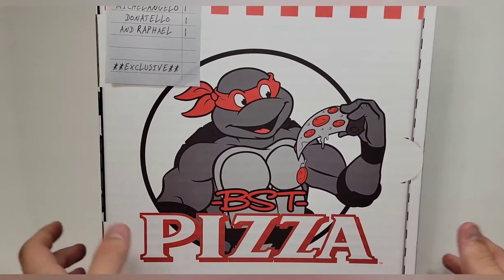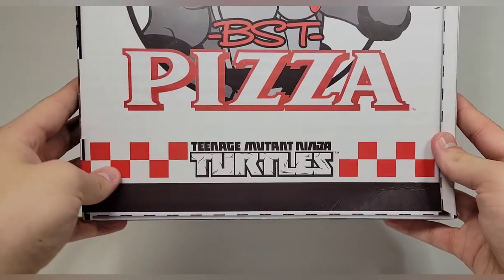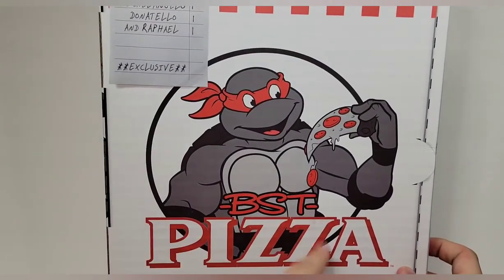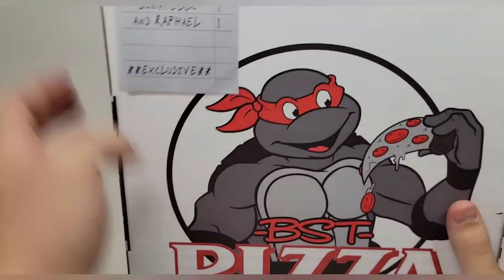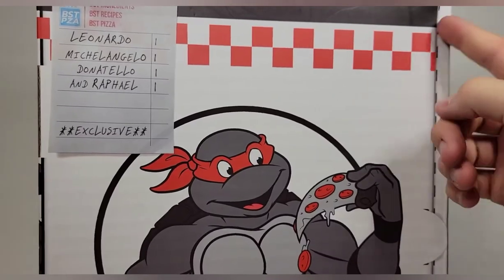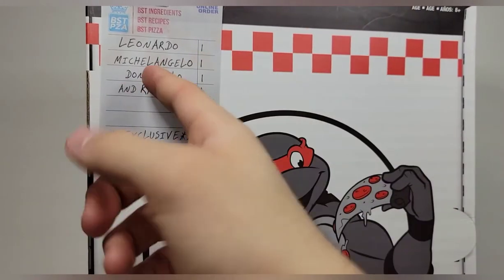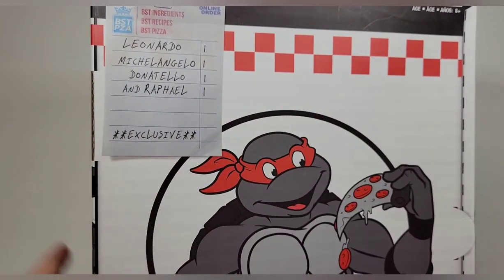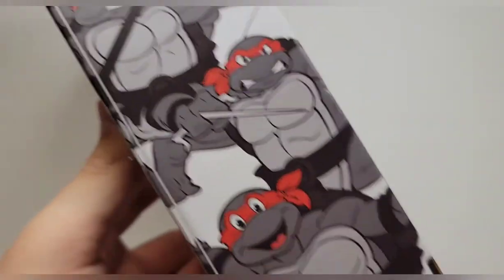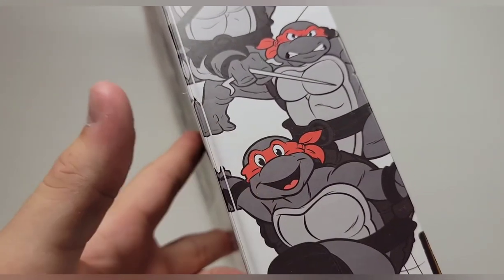Taking a look at the packaging, I love that you get to see the Teenage Mutant Ninja Turtles. You can see one of the turtles eating pizza, though it doesn't really indicate which one it is. The color scheme is visible through the box. This box is designed to model a pizza box — you can see the flap like when you open a pizza. There's a receipt from the order listing one Leonardo, one Michelangelo, one Donatello, and one Raphael, and it says 'exclusive.' On the side you get pizza checker patterns and the turtles in their color schemes.